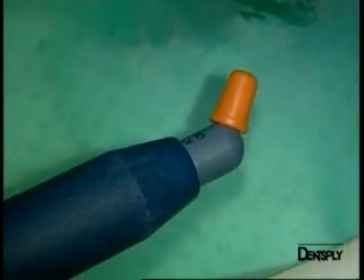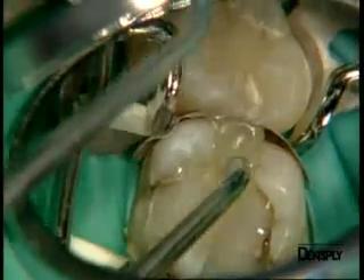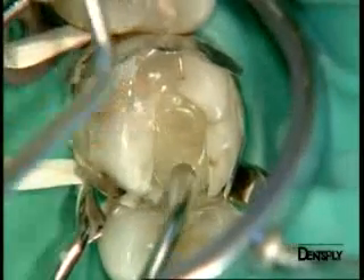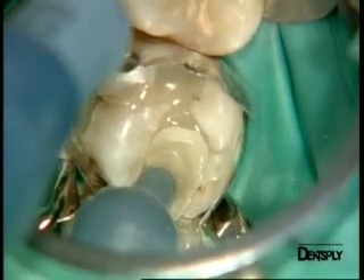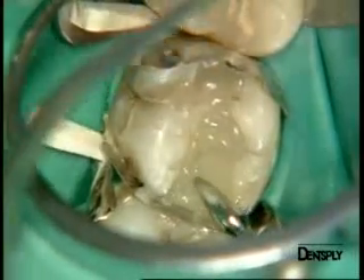Quicksfill posterior restorative will be used to complete the entire occlusal filling and will require only very few steps to fill the whole cavity, due to the fact that this material can be polymerized in deep layers up to 4 mm at once, cured in 10 seconds. The composite is spread out using a condenser and the final increment will be used to shape the occlusal surface. As you can see, the material never sticks to the instruments, which makes placement a lot easier and faster.